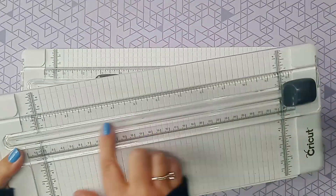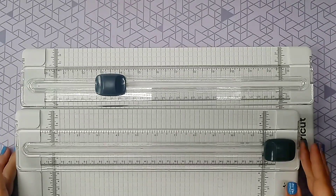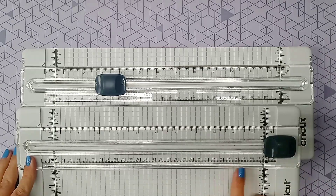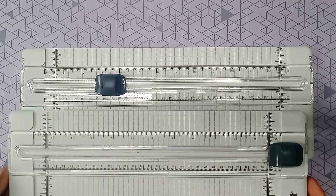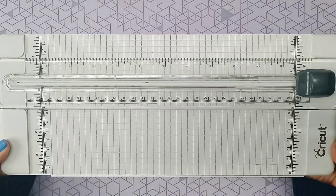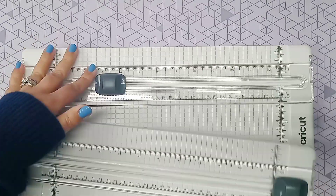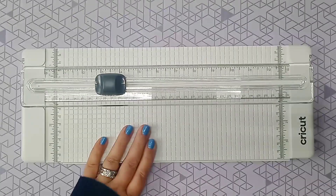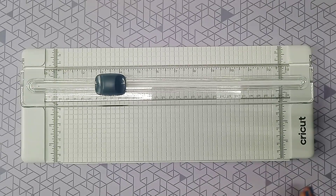They're the exact same design — everything's the same on them other than how they open up and how much cutting space they have. When they open up, it goes out to 16 inches. I think it's kind of nice to have both if you're just using 12 by 12 paper. I do prefer to use Cricut brand cutters whenever I'm using Cricut paper or Cricut vinyl.